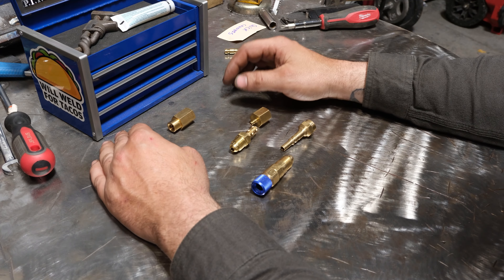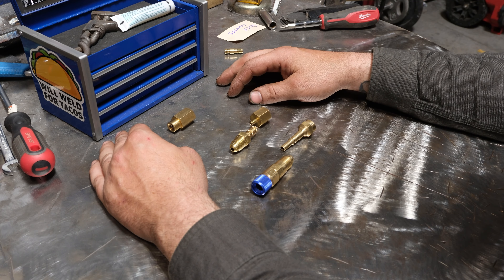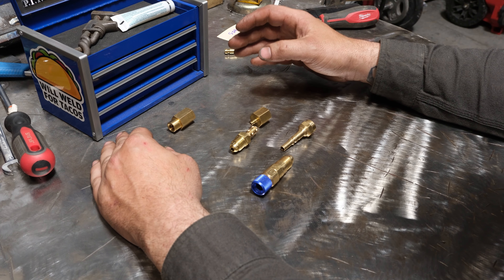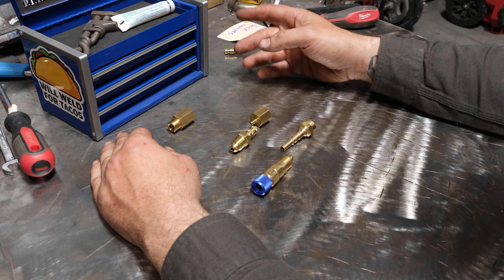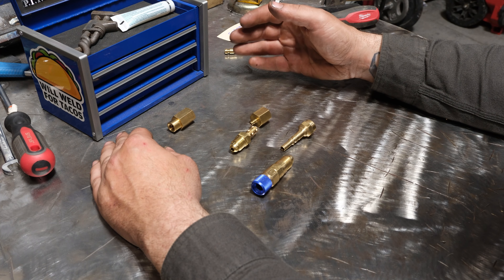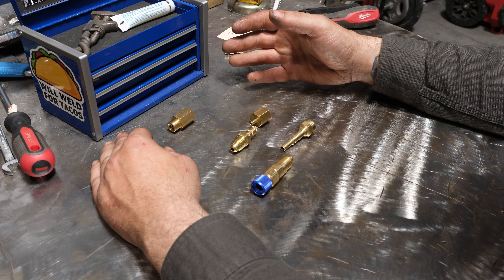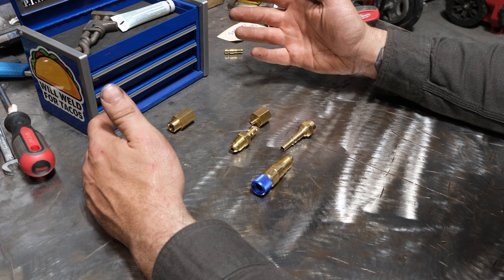In front of us I have a bunch of quick connect fittings for your gas system on your welder. These can be used on the back side — the input — or on the front side for the output. If you have a TIG machine you'll typically have an in and an out. If you have a MIG machine, the gas goes through your MIG whip and gun, so you won't need a fitting like this on the front of a MIG machine.